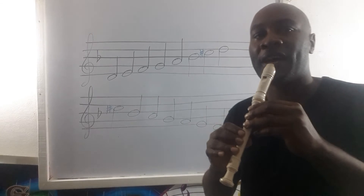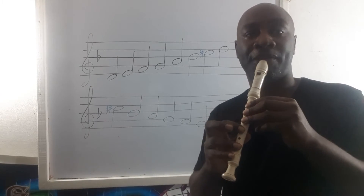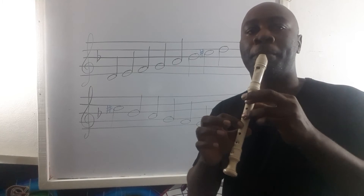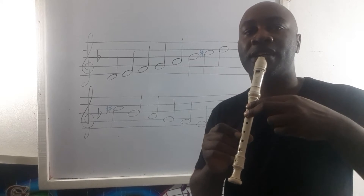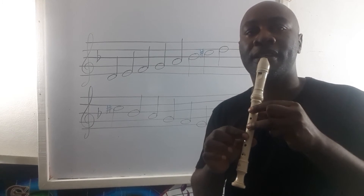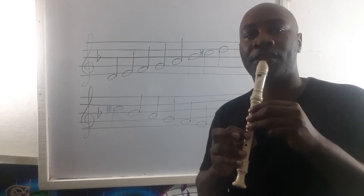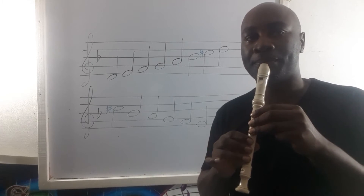In plain, we have D-E-F-natural-G-A-B-flat-C-sharp-D, back to C-sharp-B-flat-A-G-F-natural-E-and-D.